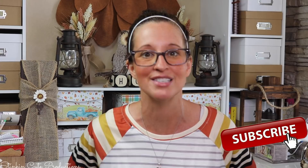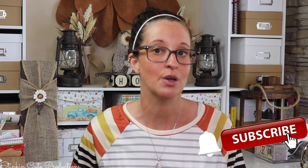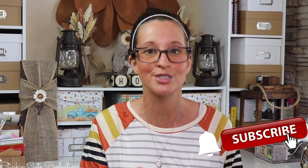Hey everybody, welcome back to Kelly Barlow Creations! If you're new to my channel, thank you for stopping by. Stick around by clicking that red button for more crafting on a budget videos. When the bell appears, YouTube should notify you every time I upload a new video. If you're interested in following me on social media, you can find those links in the description box below.